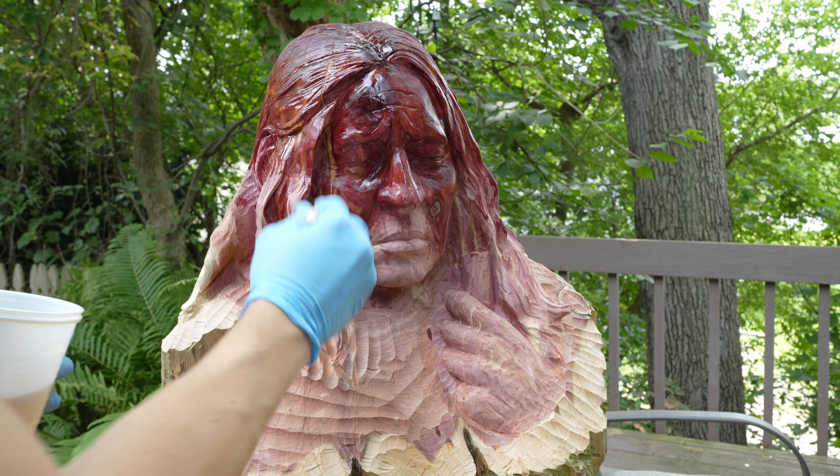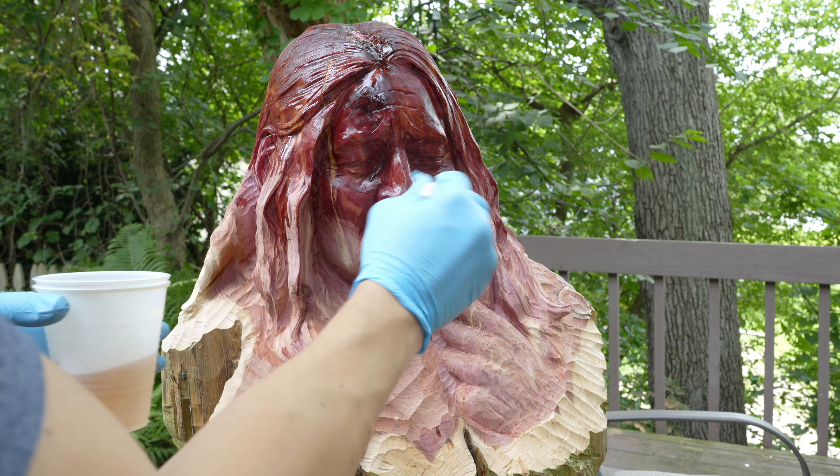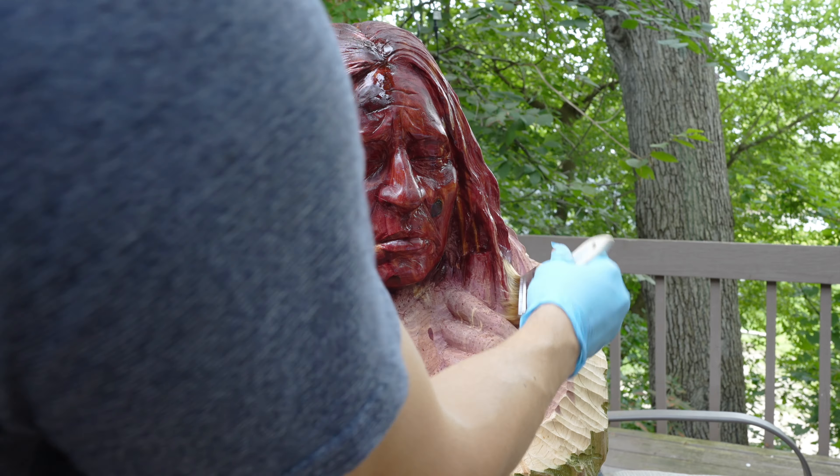All right, let the fun begin. And that is a really good one — walk in rich, deep, dark color. That's really nice. It's even darker than I thought it would be.